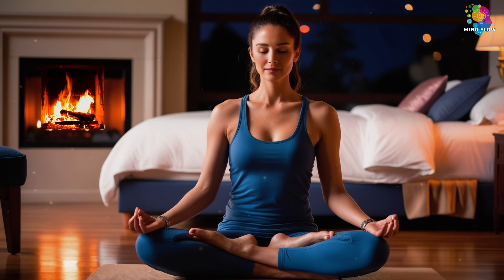One more deep breath — hold. And then exhale everything out until there's no more air left. Feel your breath slowing, your heart rate steadying.